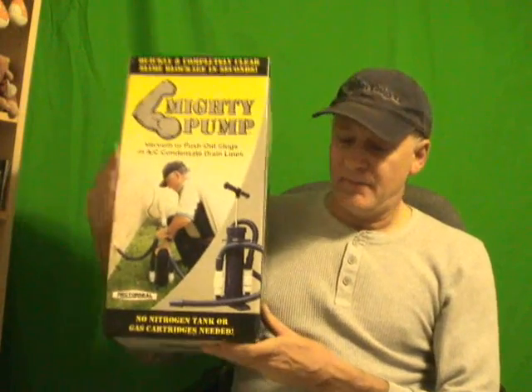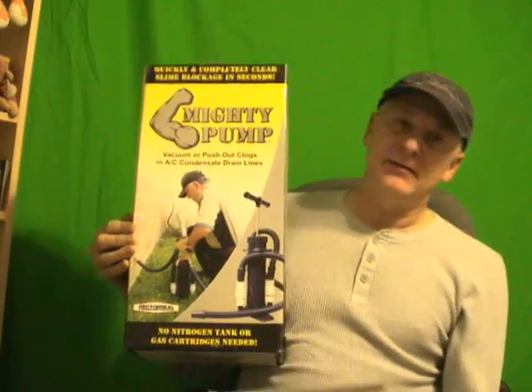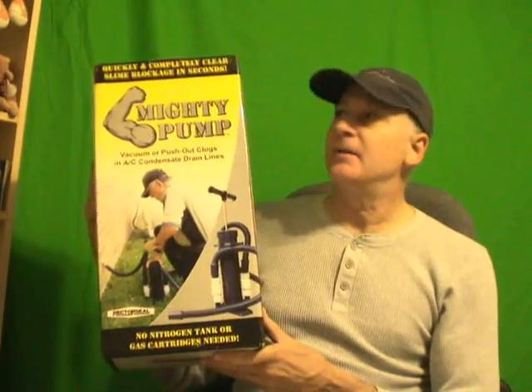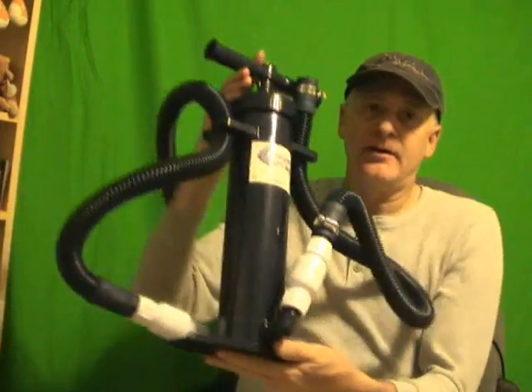Hello, my viewers. I have here another product that I'd like for everyone to check out. I'm very excited about this. It's called the Mighty Pump. I spoke with a guy who sells these Mighty Pumps on the telephone, and he was extremely excited about this product, and rightfully so. I couldn't believe my eyes when I tried this for myself. I just got it today, and I had to try it out on my own air conditioning system, on my condensate drain.